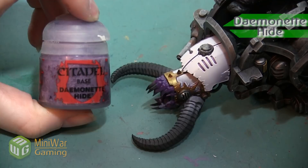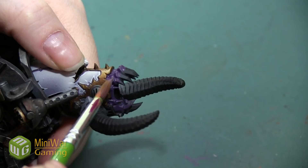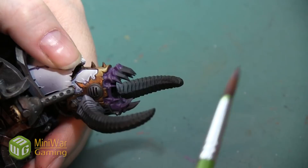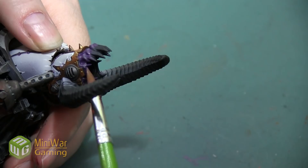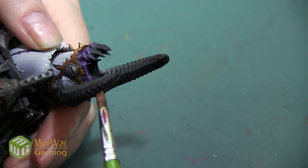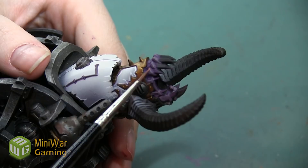Now that we have Zarius Purple down as our base layer, our first highlight is going to be with the color Demonet Hide. I like this color because it's a lighter purple with a more neutral tone than some really bright purples. I'm going to use it as a transition step between the purples of my undertones and the skin colors I'll be using later. I'm applying Demonet Hide over most of the gum area, leaving Zarius Purple in the deepest recesses so that shadow remains present, but applying this color everywhere else that's elevated from those shadows.